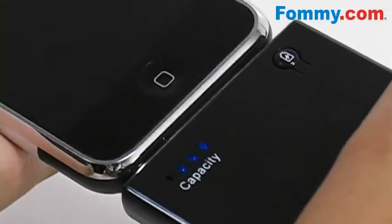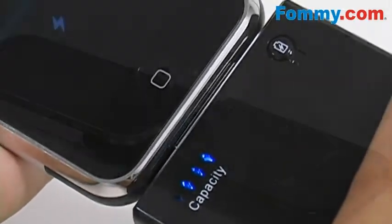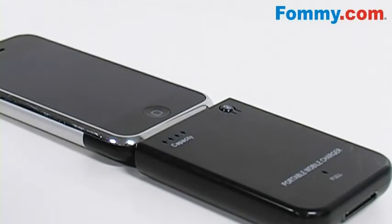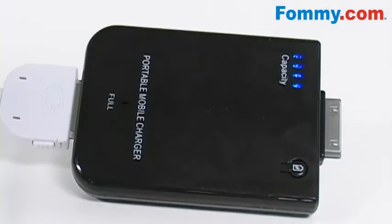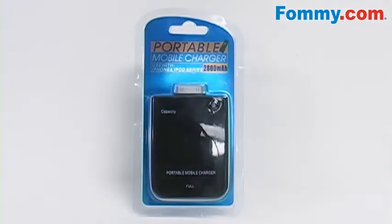Just place the battery into your phone or iPod's charging port and go about your day. It's lightweight enough so you can still use your gadget without much hassle. To charge the battery, simply plug in a USB cable or an AC charger. Keep extra power right at your fingertips with the 2800 mAh polymer battery backup for your iPhone and iPod, now available at Foamy.com.